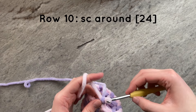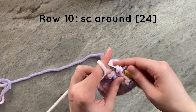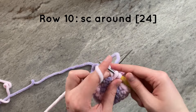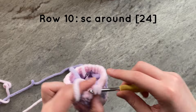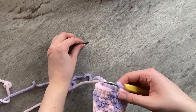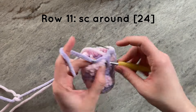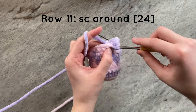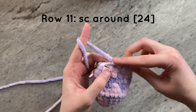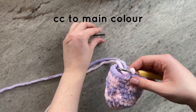For this next row, we will simply single crochet around for a total of 24 stitches. At the end of the row, color change to your secondary color, and once again simply single crochet around for a total of 24 stitches. At the end of the row, once again color change back to your primary color, and this will be the last row of the egg.